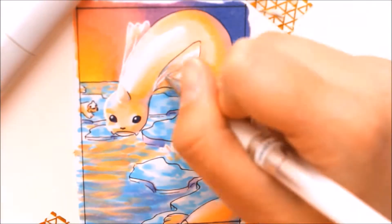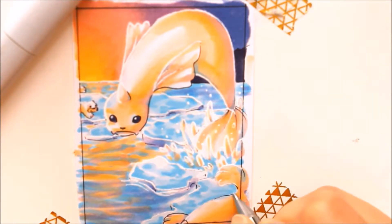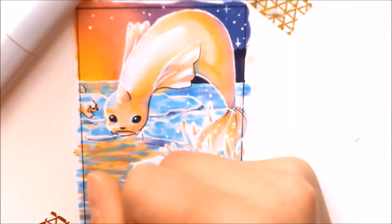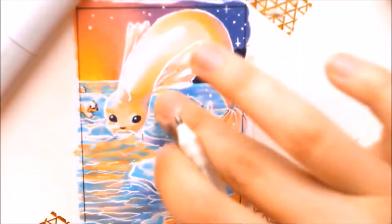I also worked with a bit of glitter to make the eyes shimmery looking. And of course the white gel pen had to be used — you probably know this already from me. But well, white Pokemon, basically white eyes. What did you expect?